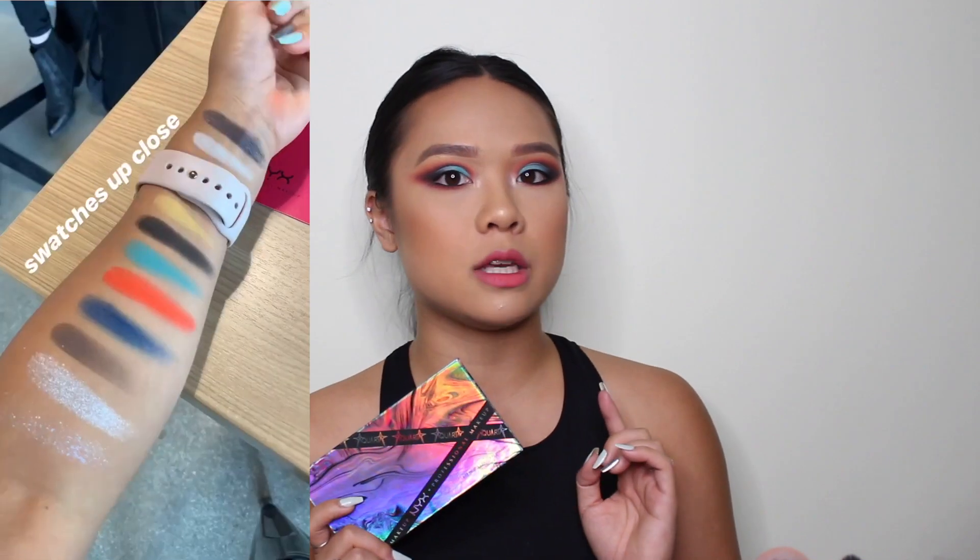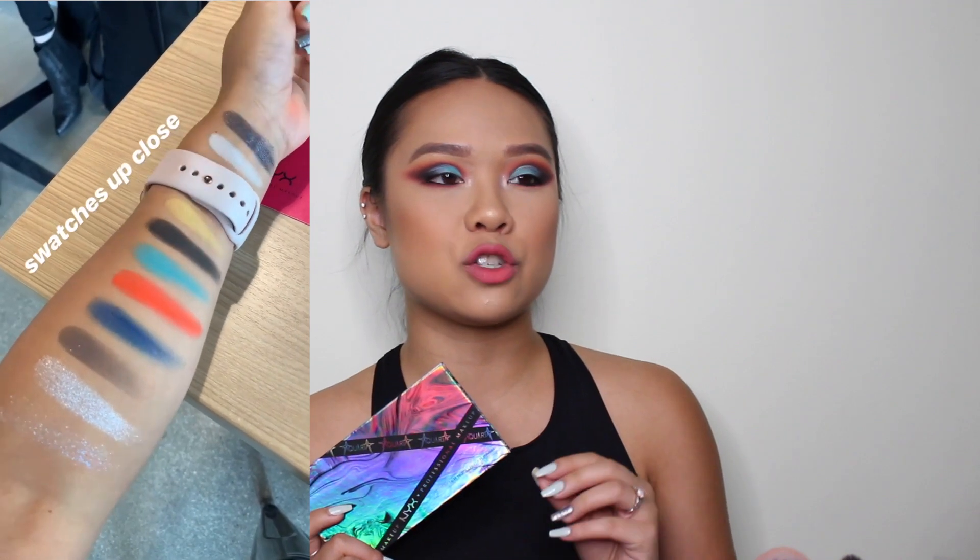I do want to say that just because they invited me to their event and I got all these products for free, that in no way sways my opinion on these products. I always give it to you guys straight up. I will say before we get into the tutorial that this palette requires a tacky base. I did swatch them on my arm yesterday at the event without a base and the swatches were honestly amazing, with the exception of one of the shimmers. The mattes are absolutely amazing. I always use a tacky base, so it's not really an issue for me. So with that being said, let's go ahead and roll the tutorial.